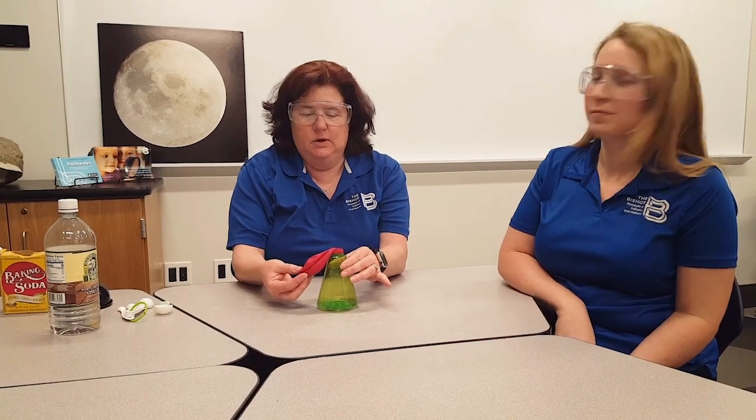As you remember, or if you didn't happen to see the one yesterday — what we have in our bottle is about a quarter cup of vinegar. We have a balloon attached to the top of the bottle and we have baking soda in our balloon. What we're going to do is lift up the balloon and let the baking soda fall into the bottle and observe what happens.